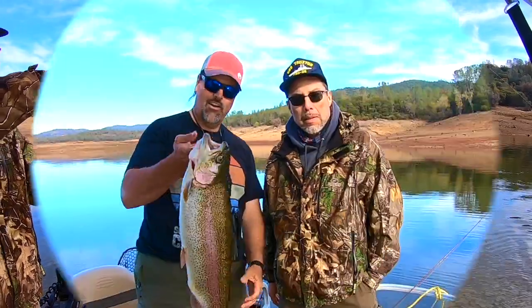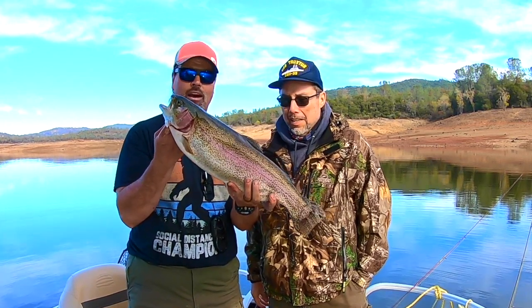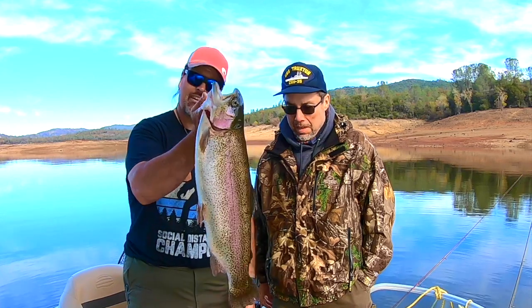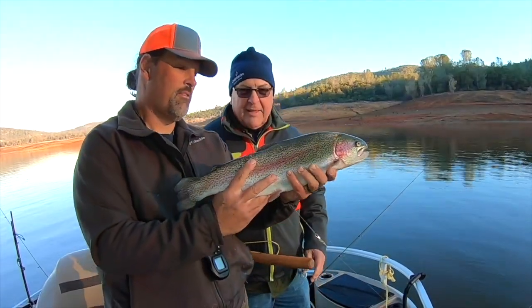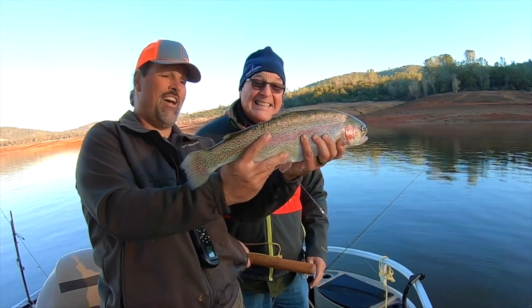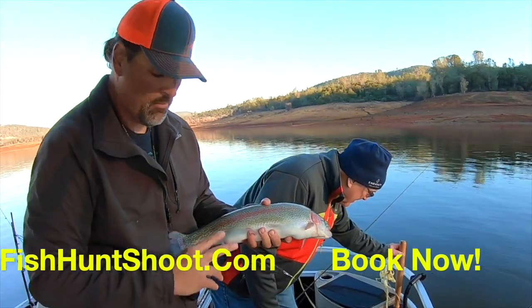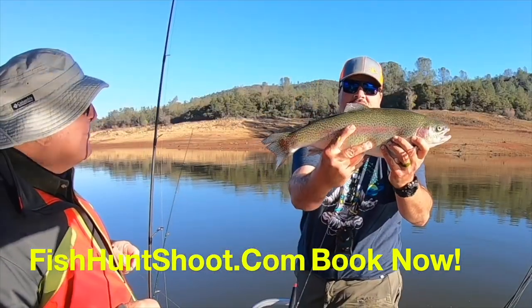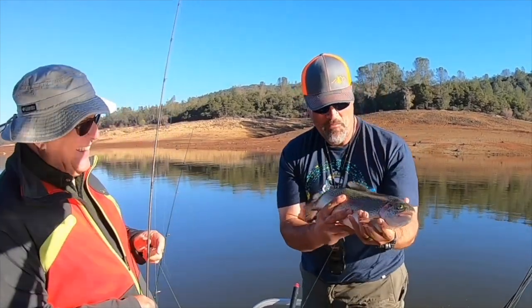Trout fishing is red hot at Collins Lake. Check out these awesome rainbows my clients have landed this fall. Join me on the FHS pontoon boat and learn my proven methods for catching more and bigger trout up close and hands-on. To book your trip now go to fishhuntshoot.com and we'll be yelling fish on Collins Lake.